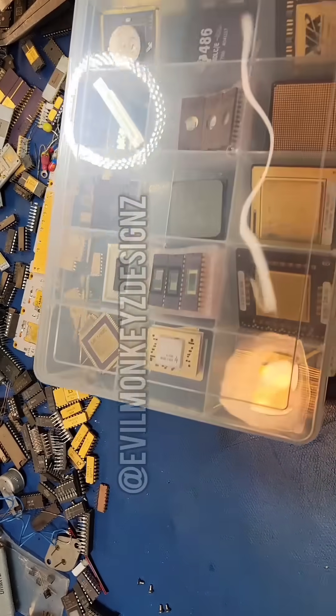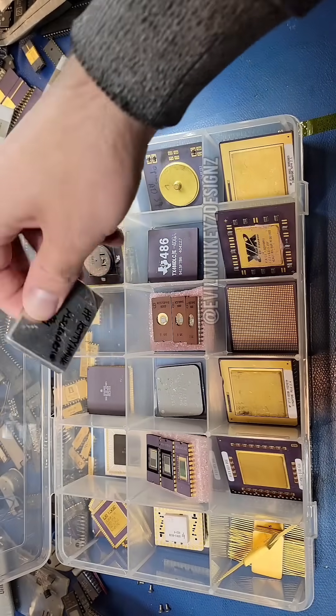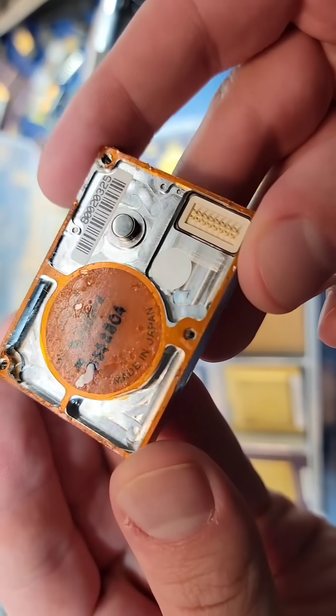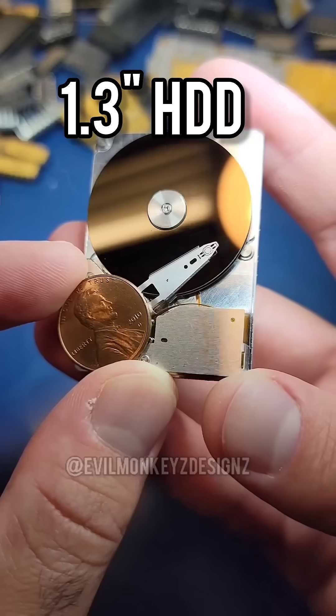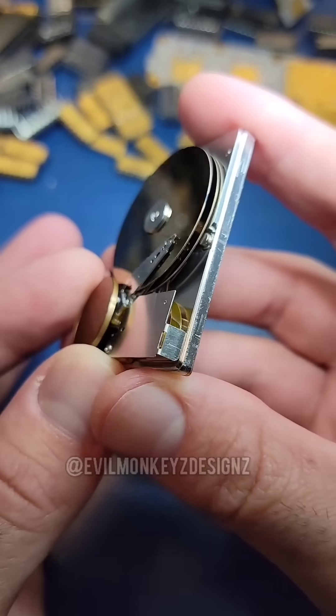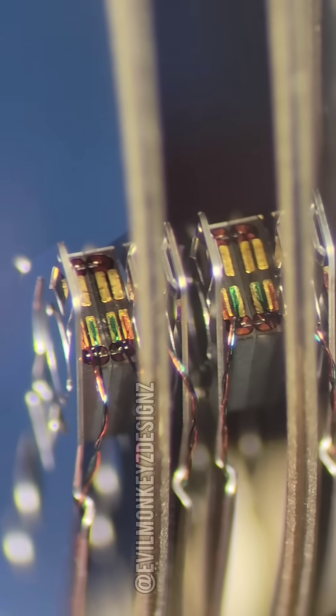Today we're going to take a look at a hard disk drive, but not just any hard disk drive — this 1.3 inch HP Kitty Hawk micro drive. This drive was introduced back in 1992 and came in two flavors: a 40 megabyte or 20 megabyte version. I believe this is the 40 megabyte version since it has two platters, but I could be wrong.